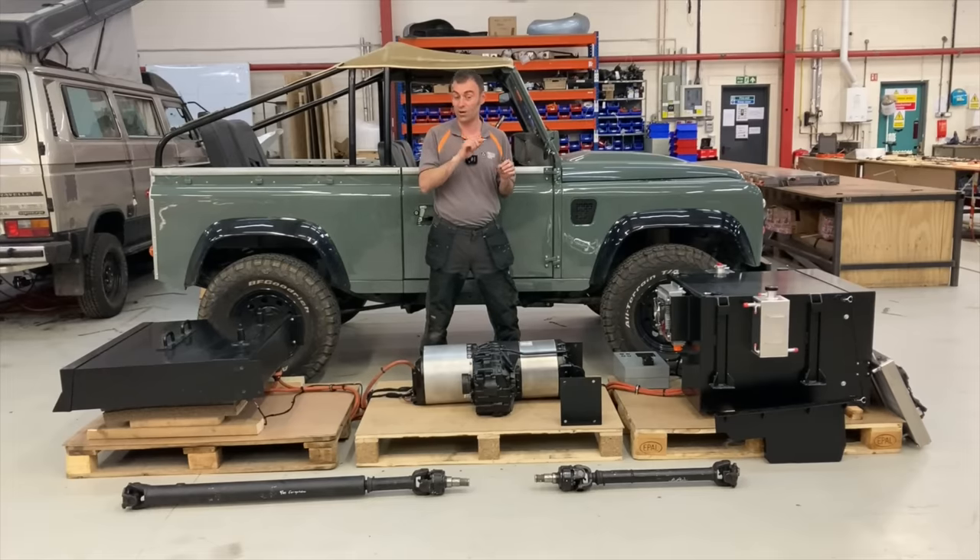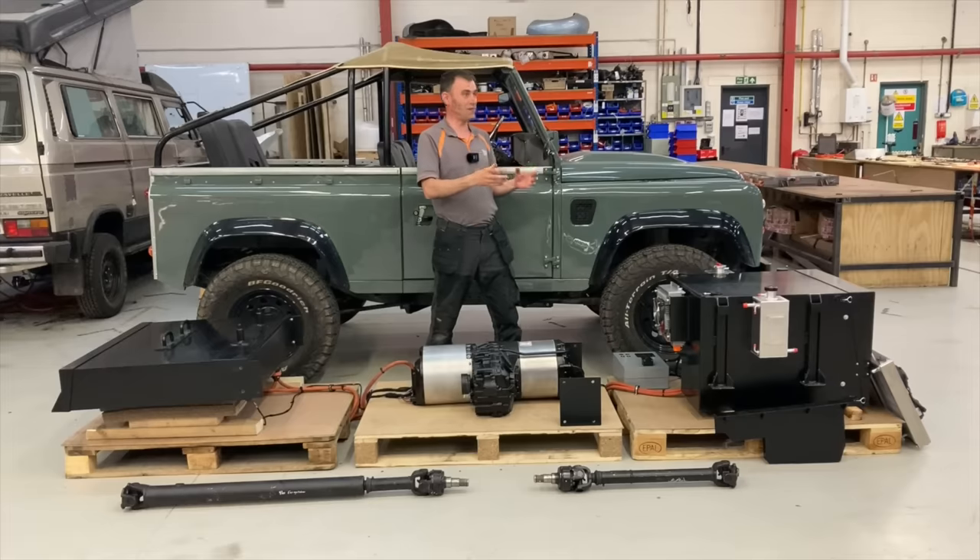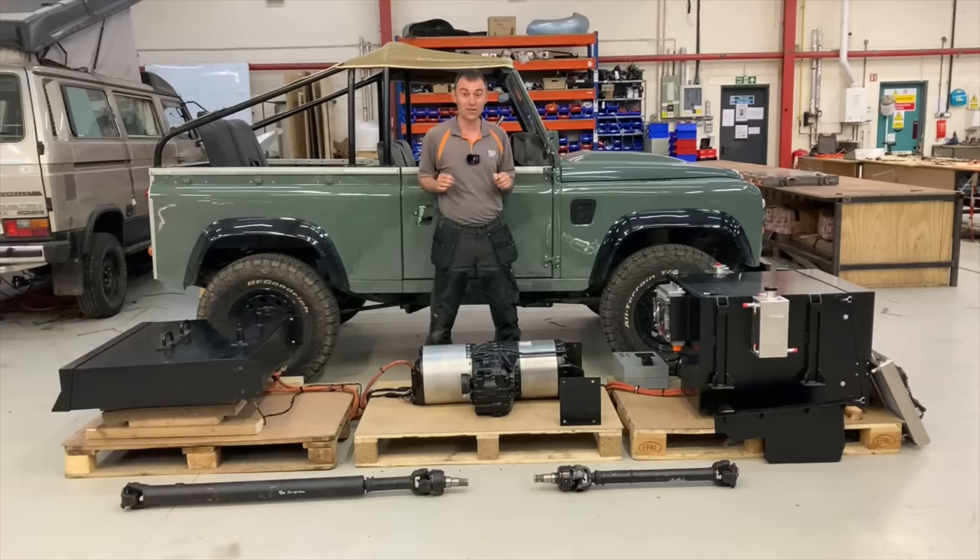So far we've only done Land Rover Defenders and Land Rover Series vehicles. Let me know in the comments — what other four-by-fours should we start converting? Maybe it's not just Jeeps; maybe smaller things like a Fiat Panda 4x4, which is a fantastic little four-by-four. I hope you enjoyed this video and I'll see you on the next one.